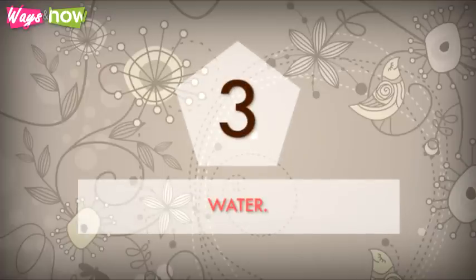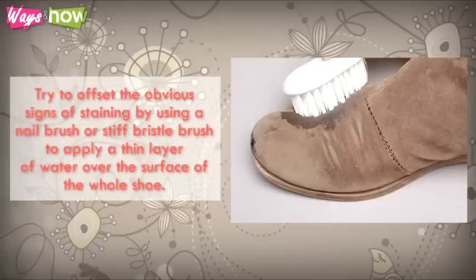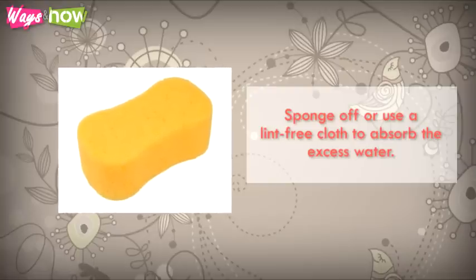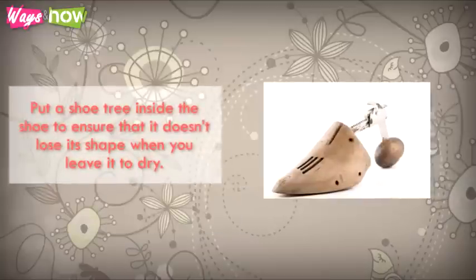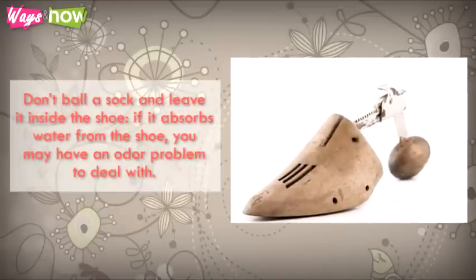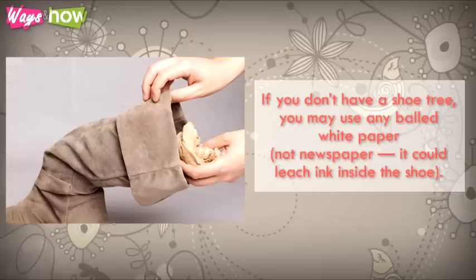3. Water — stains caused by water are harder to deal with because they leave marks on the suede. Try to offset the obvious signs of staining by using a nail brush or stiff bristle brush to apply a thin layer of water over the entire surface of the whole shoe. The intent is to give the suede a uniform appearance and minimize the look of the stains. Sponge off or use a lint-free cloth to absorb the excess water. Put a shoe tree inside the shoe to ensure that it doesn't lose its shape when you leave it to dry. Don't ball a sock and leave it inside the shoe — if it absorbs water from the shoe, you may have an odor problem to deal with. If you don't have a shoe tree, you may use plain white paper, not newspaper, as it could leach ink inside the shoe.